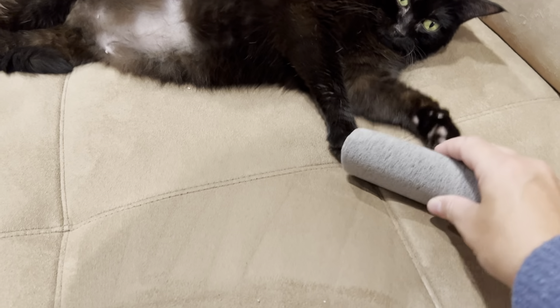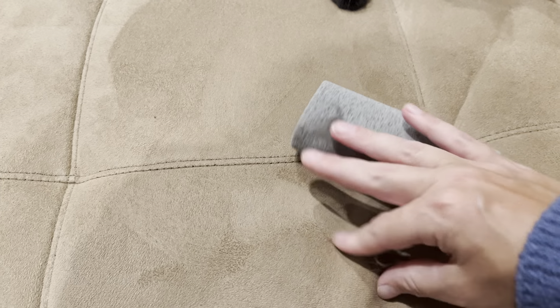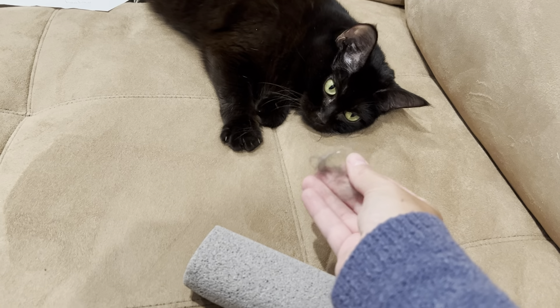They're also super sturdy. I use them to remove hair from clothes, sofas, carpets, car seats, quilts — I mean, if you have pets you know how the hair just ends up everywhere. These are also the perfect size.